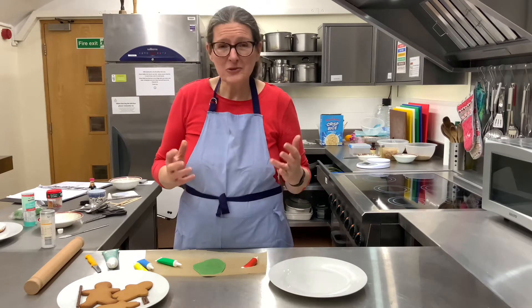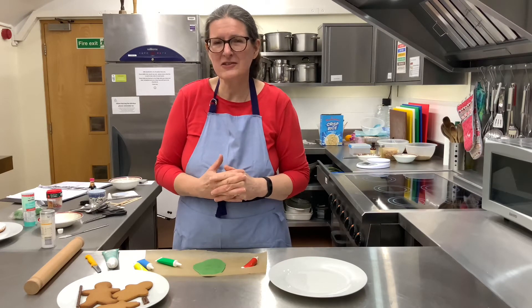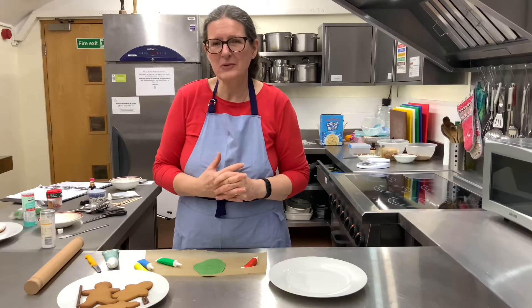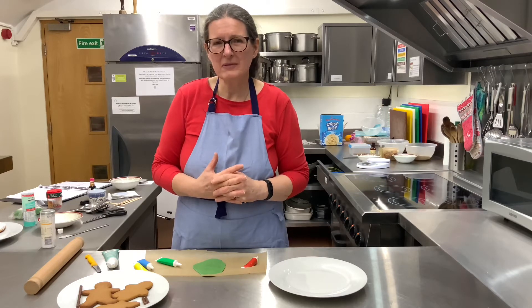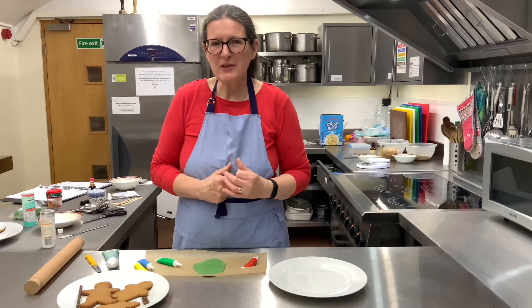They were just normal, ordinary working people out in the fields, and the angels appeared to them and told them that Jesus had been born. And they came and saw Jesus in the stable. So we're making these gingerbread shepherds.